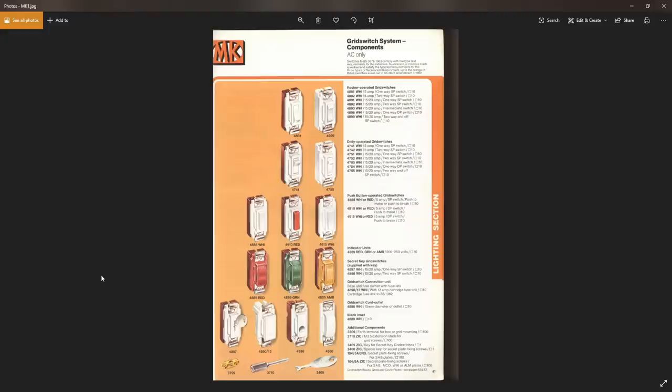So that's grid switches — just a few different types there. Most manufacturers make these, and the main thing to remember if you're going to buy those is that you do need to get all of the components from the same manufacturer and also from the same range from that manufacturer, as generally there's not a great deal of compatibility between them. Dimmers may be one exception, but pretty much everything else is going to be a different fixing or different size or some other incompatibility. So that's it for this video — until next time, thanks for watching.